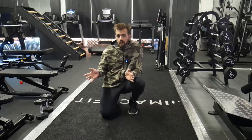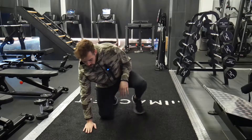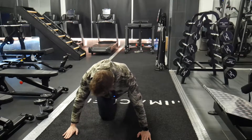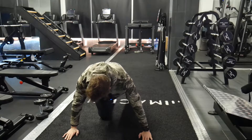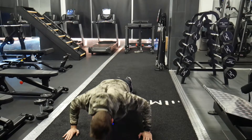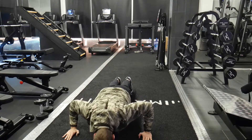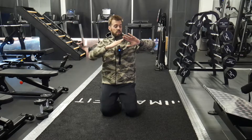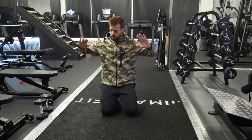Wide push-ups are exactly what they sound like. For normal push-ups, we have our hands underneath our shoulders, but here we go a little bit wider than normal, putting a little bit more emphasis on the chest. Everything else is the same — come down, come up. On the wide push-up, we want to make sure we're not bringing those elbows out wide, as that's going to cause a lot of shoulder problems.